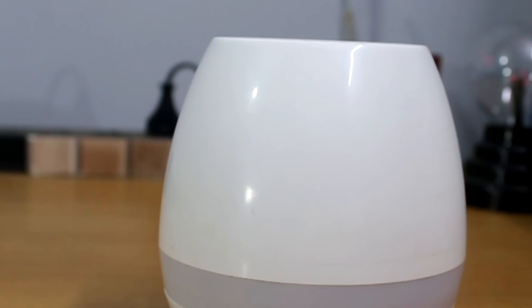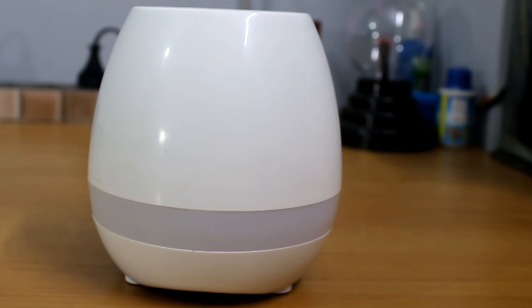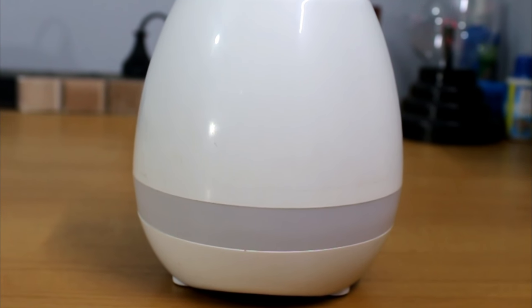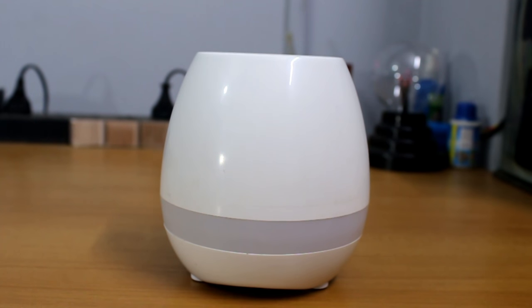The speaker quality is really bad. Though it is very loud — loud enough for a small or medium size room — the bass is literally not there. Though it is not the main factor for which you will buy this pot. Now talking about the most amazing feature of this smart pot, let's first put the soil and the plant into the pot.